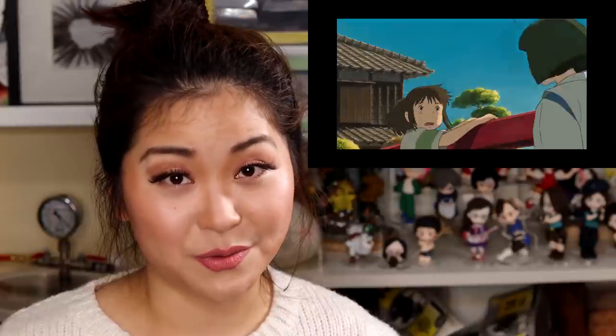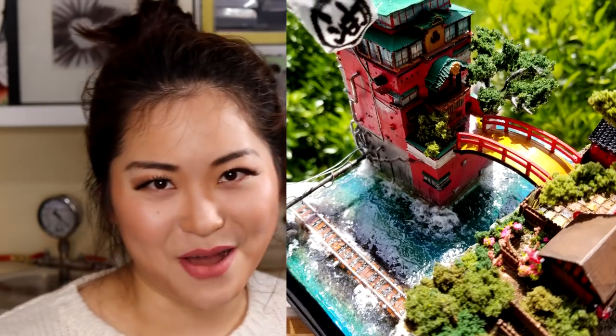Hello and welcome to Chubby Munchkin Studio. Spirited Away is the first movie that introduced me to Studio Ghibli and it's definitely one of my all-time favorite Studio Ghibli movies. Today I'm going to show you how I made this Spirited Away bathhouse diorama.